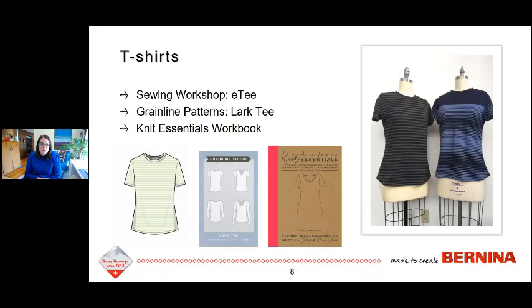Another favorite is the Grainline Lark Tee — you can see on the pattern that there are a lot of different neck options and sleeve options, so you can kind of build your own adventure style t-shirt using that pattern. The Knit Essentials booklet by Allison Glass and Karen Lepage is a really good step-by-step guide on measuring yourself and drafting a basic base pattern to make all your t-shirts from — a lot of sleeve options and length options where you can get creative.